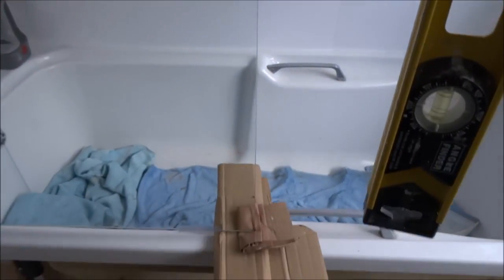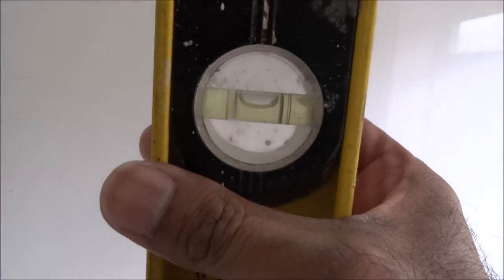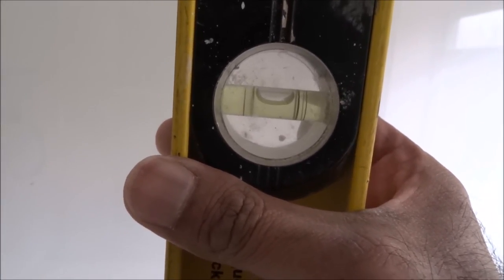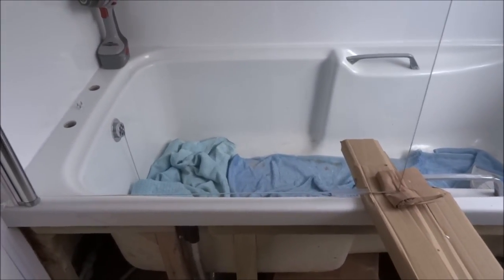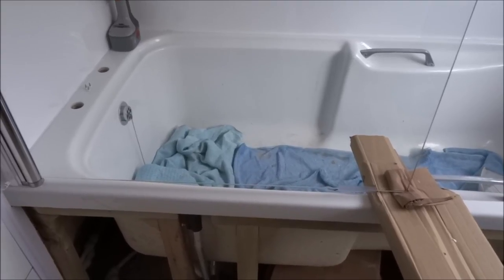The screen's in place and just needs to be screwed down. It's really a two-person job, but I'm managing it with a bit of cardboard to hold it in place. I've got my spirit level here — looks spot on. I'll just drill the other side to secure it in place. Best to get two people for safety really, but I'm managing okay.